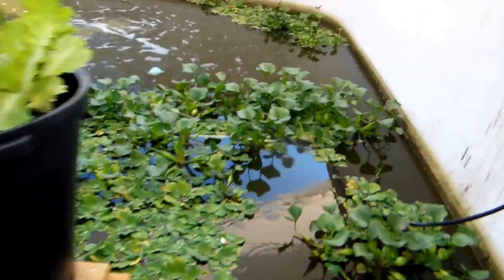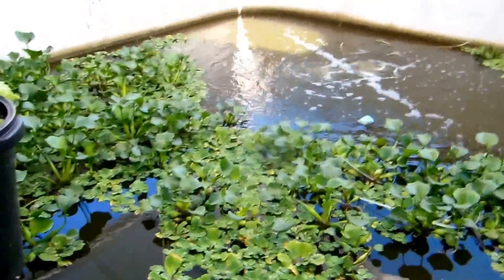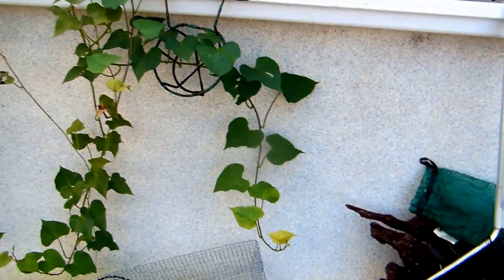And then we have our aquaponics pond with our tilapia, some more sweet potatoes. And that's our little operation.